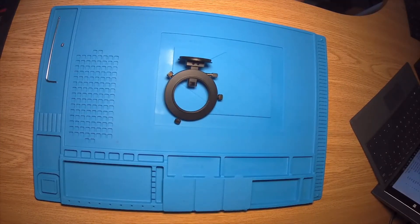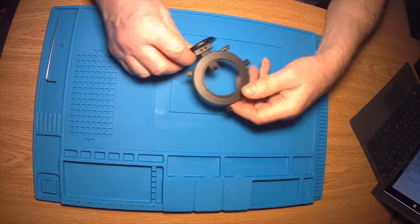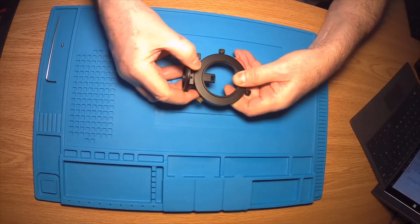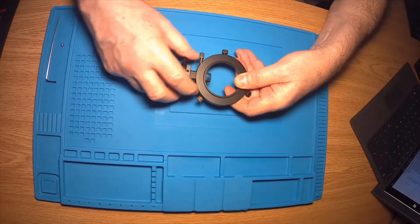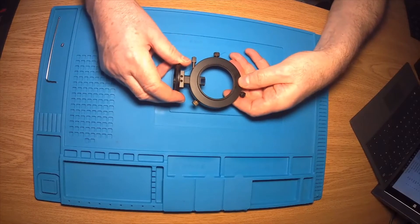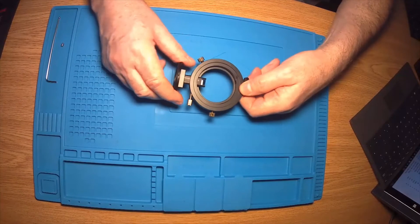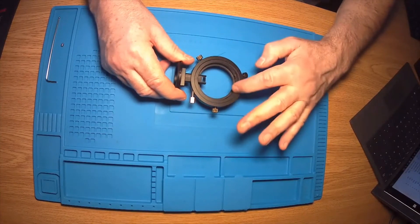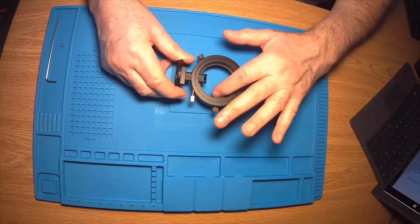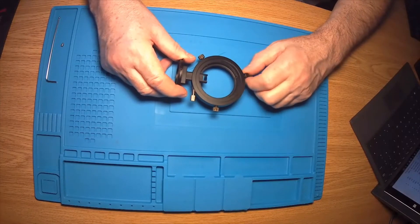Here is the off-axis guider itself. We have the prism here and the prism is attached to this post which is secured by this bolt, and this can be moved in and out in order to make sure that the prism doesn't get in the way of the light going to your camera sensor. We've got three securing bolts here, and if we flip that over, the EOS-specific or any other adapter slips into this recess here and then these screws tighten down to retain that in place.